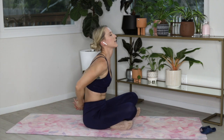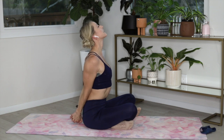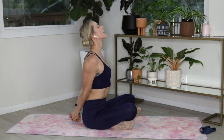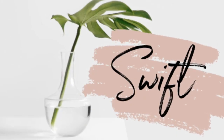Finishing out class — let's go ahead and open that chest. Interlace the hands behind the back, face goes to the ceiling. Two deep breaths. Last deep breath today to finish class.